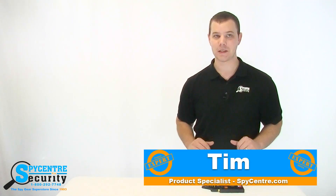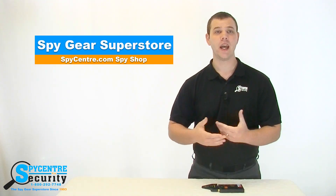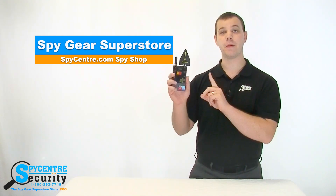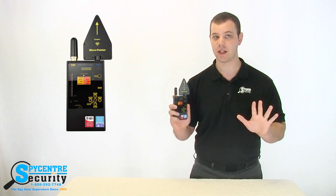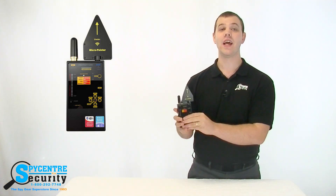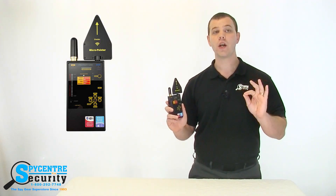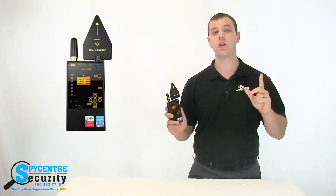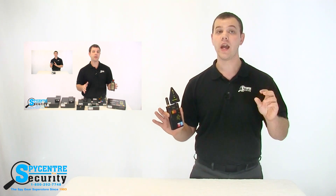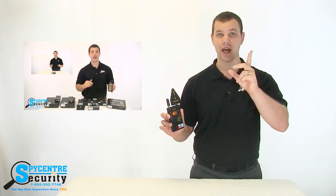Hello everyone, my name is Tim and I'm one of the product specialists here at Spy Center Security, the Spy Gear Superstore. I'm here today to talk to you about the Professional Digital RF Wireless Bug Detector. The main purpose of this video is to give you an idea of how to actually use this specific RF detector. I do not go over what an RF detector is or how to choose one — I'd recommend our other video for that, located under the main category page at the top.